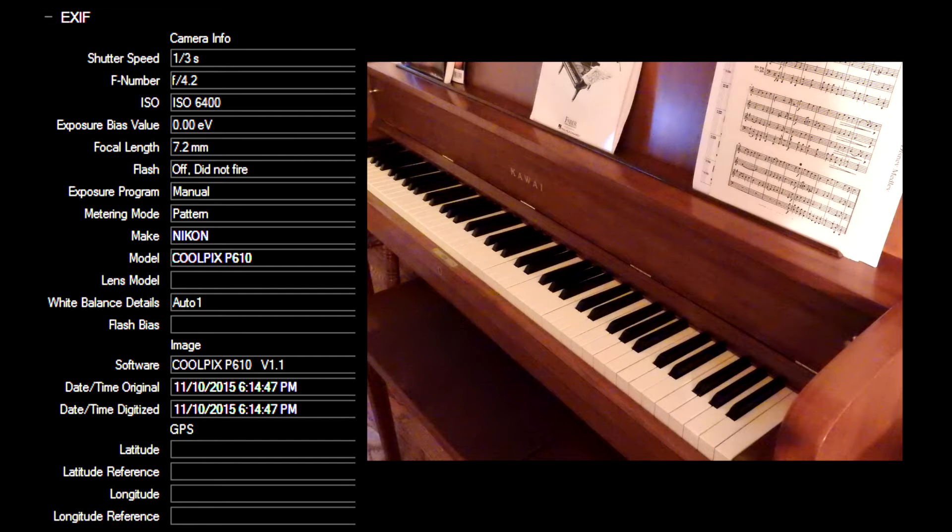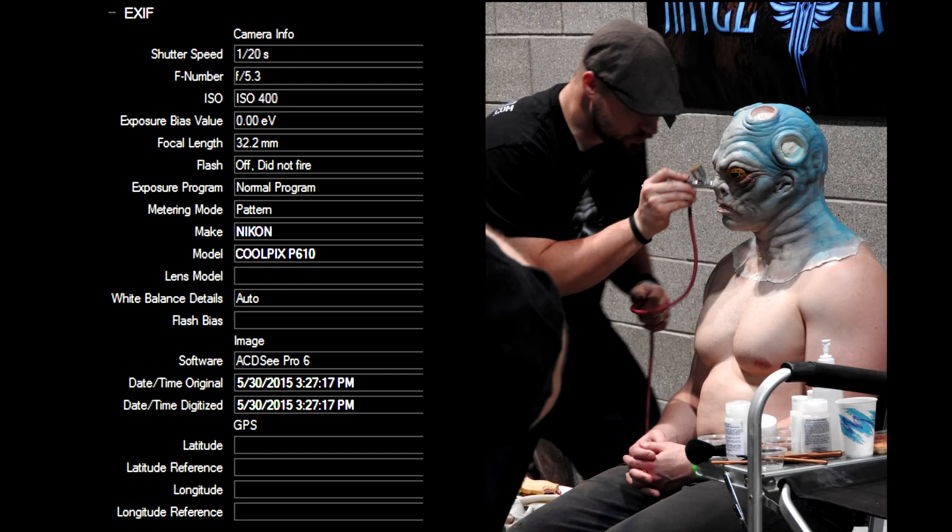I've tried to include shots taken at various ISO settings and at various shutter speeds and f-stops, so I hope this covers most of the information you want.